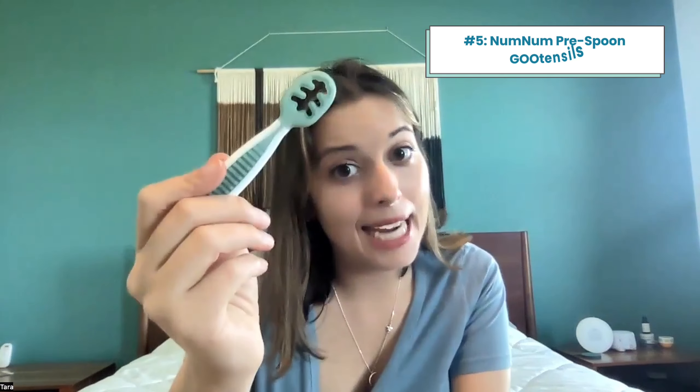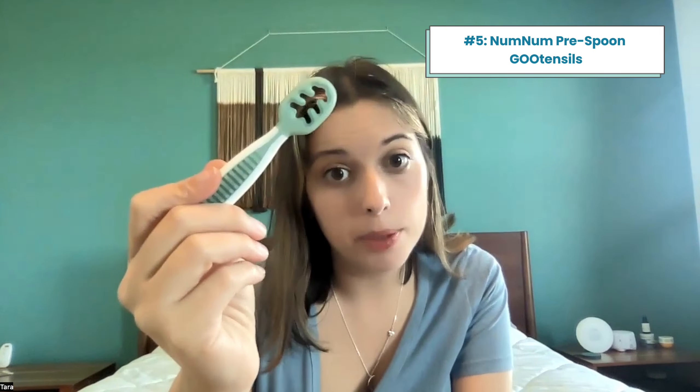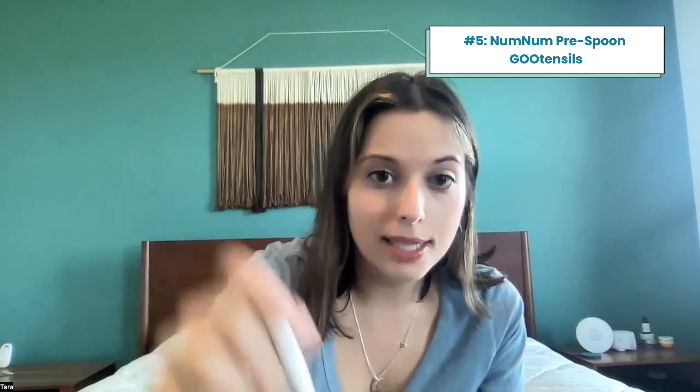Controversial take here — I hated these little training spoons. I know a lot of people really love them. The point of them is that it's not actually a spoon; it's supposed to be easy so they can just kind of dip and then put it into their mouth. So it just takes away the scooping step of the spoon to help train them.